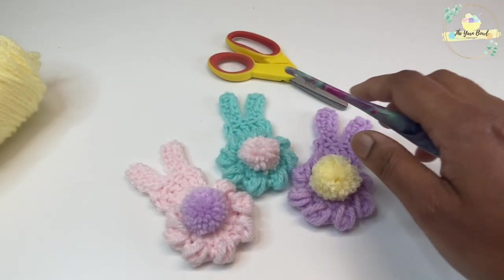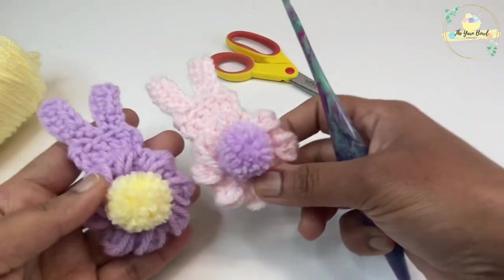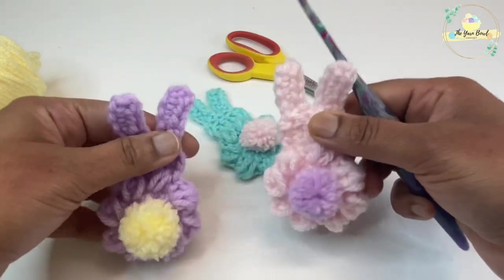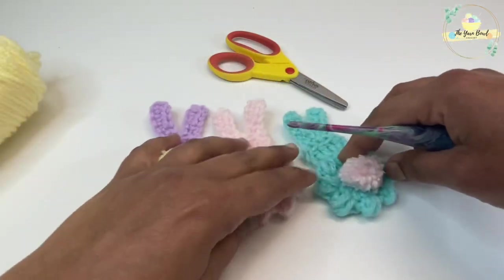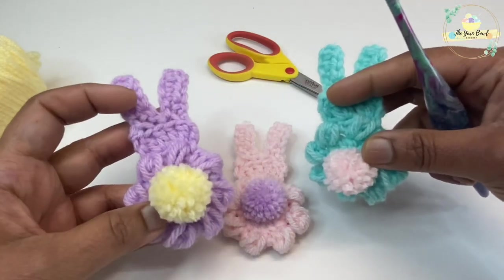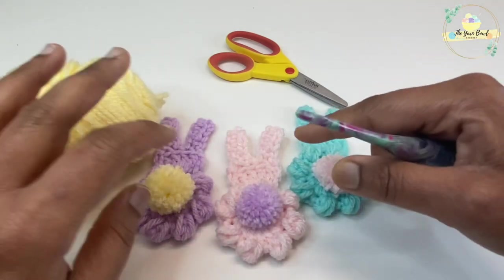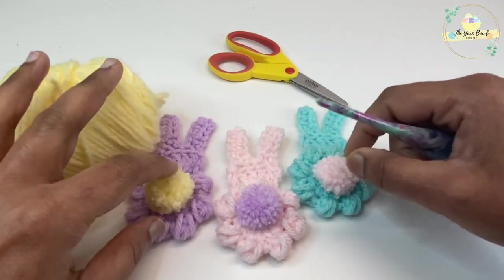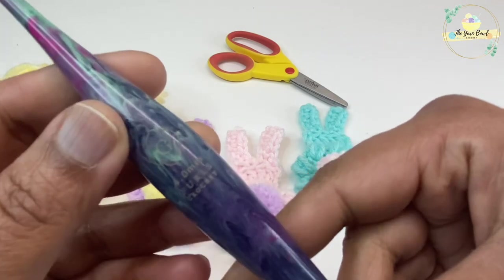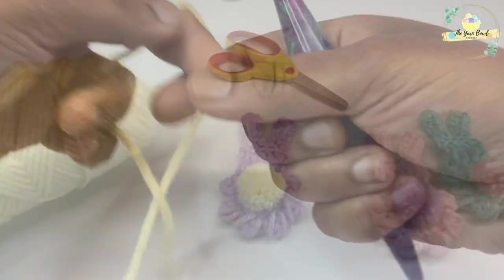So these are the peep bunny applique we are going to make, with a nice pom pom tail. The stitch is very squishy and they look cute, fluffy, and fun. You can use any size acrylic yarn for working these bunny applique — I've used a pastel shade, perfect for Easter. You will need two colors in contrasting shades: one for the bunny and one for the tail.